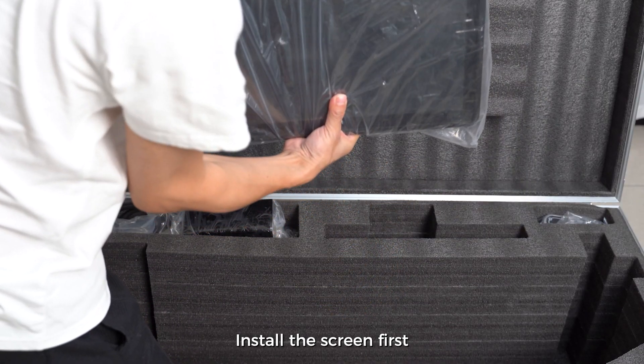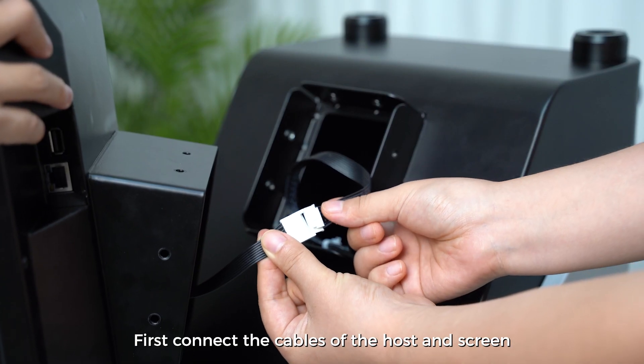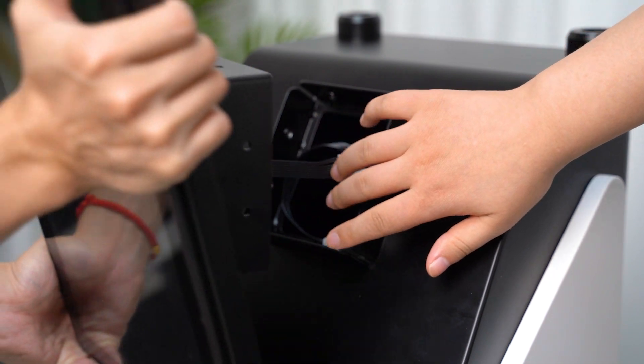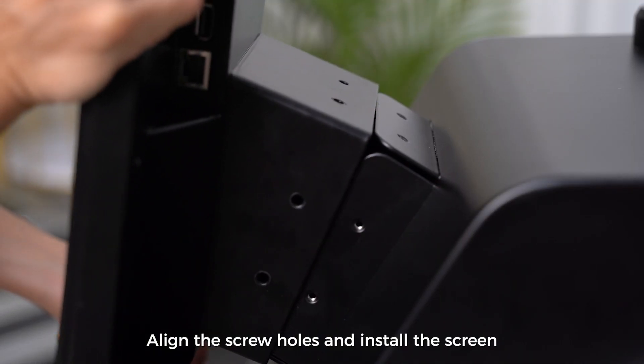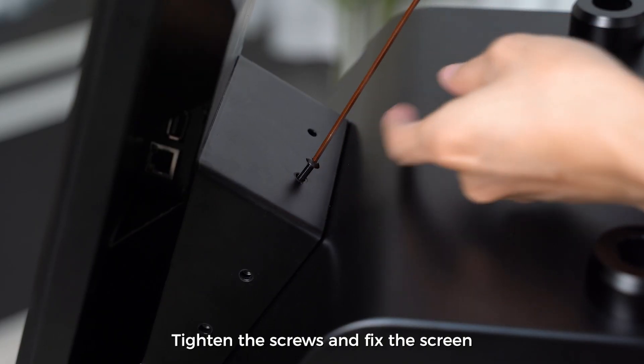Install the screen first. First connect the cables of the host and screen. Align the screw holes and install the screen. Tighten the screws and fix the screen.